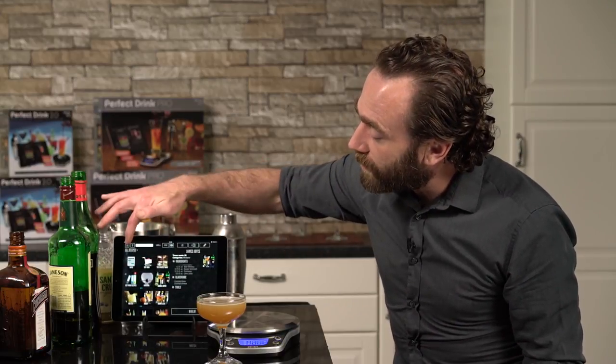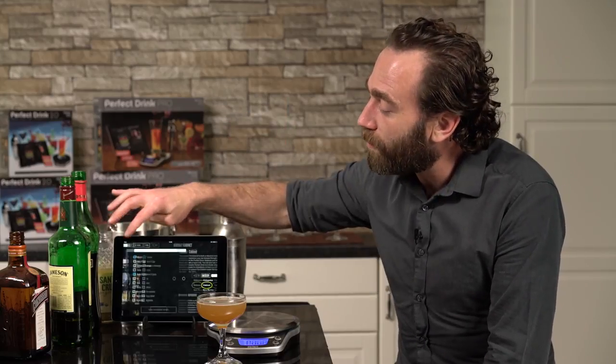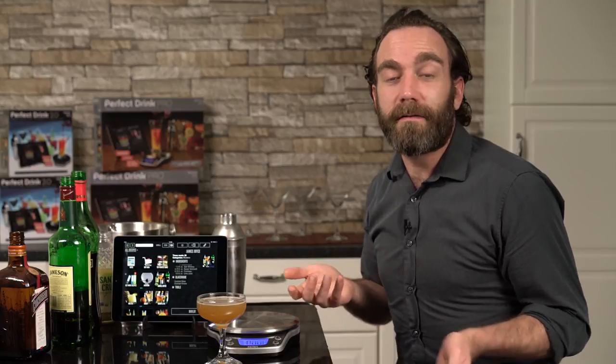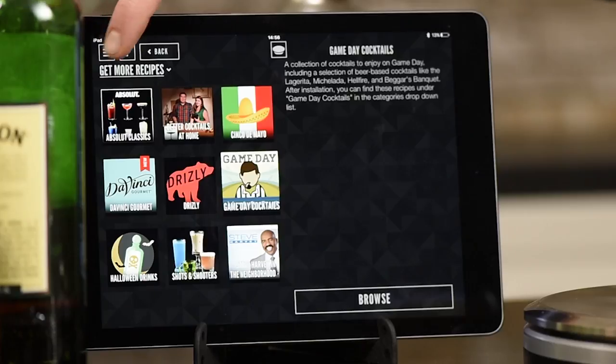Another great feature we have is the cabinet feature. You select your cabinet, tell it everything you have on hand, and Perfect Drink will tell you what you can make with what you have on hand. Great for cocktail parties — no one's stuck playing bartender. Great way to explore new cocktails you've never tried before. There are also new recipes added all the time, lots of different packs you can go through, a shopping list feature, and all kinds of great features.